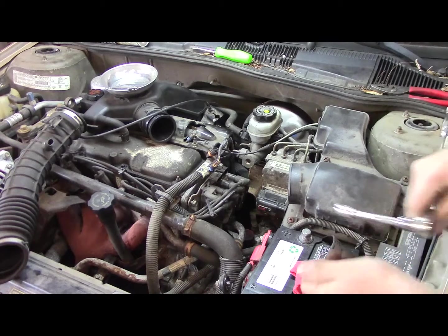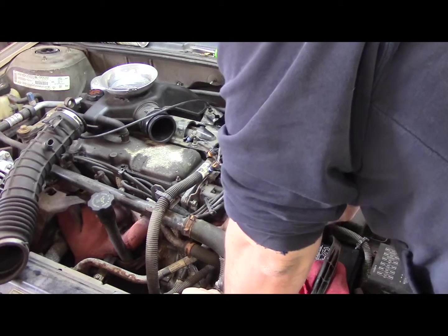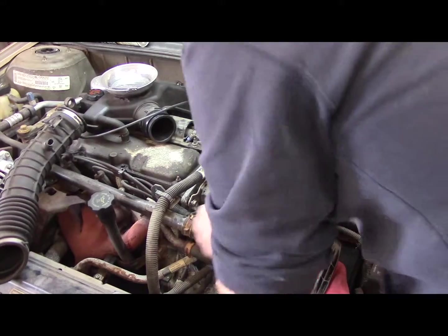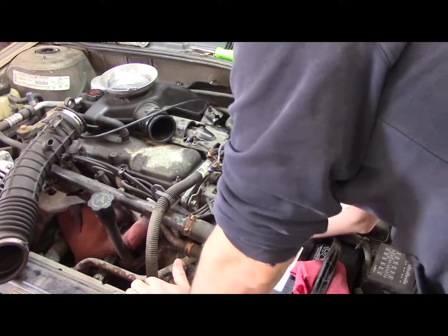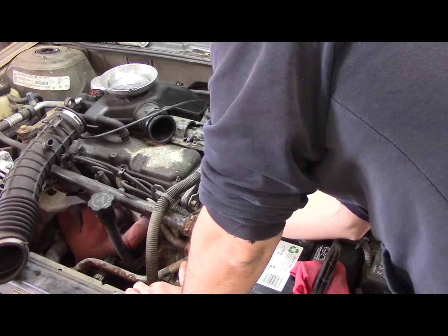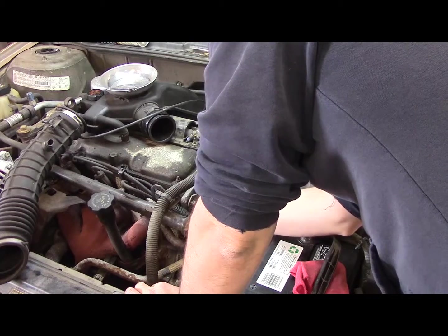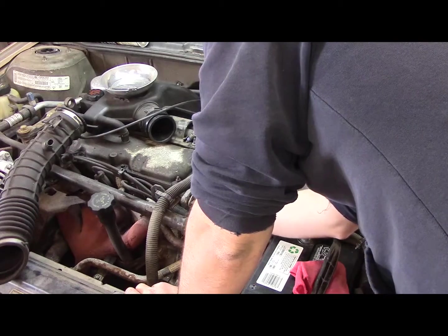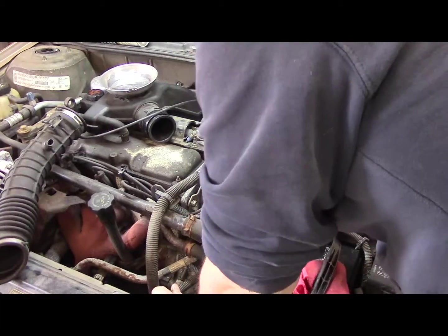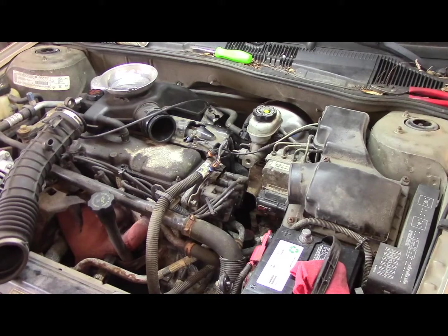Alright, let's see if I can feel this bolt hole first. Yeah, it's way in there. This is going to be all by feel — you can't really see this when it's right in there. Pretty good — yeah, let's try this.